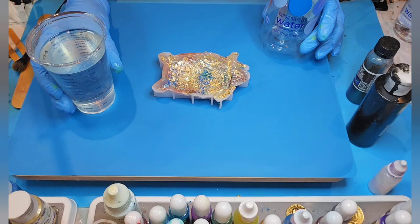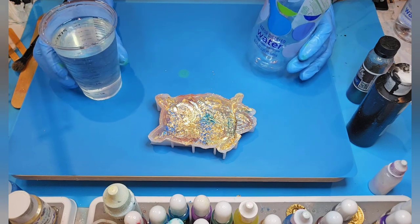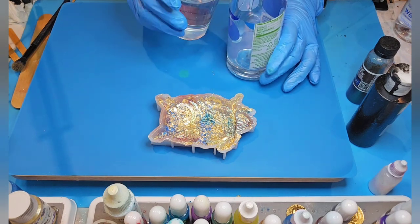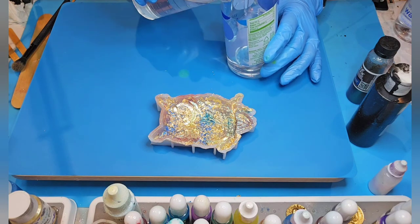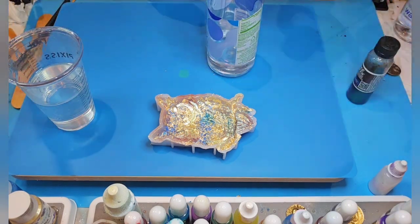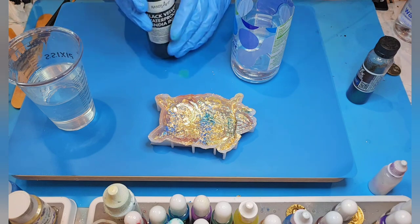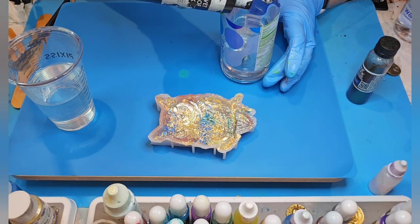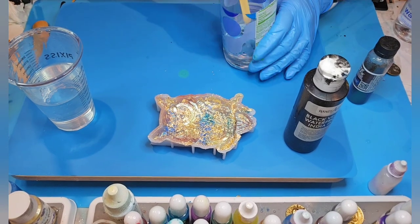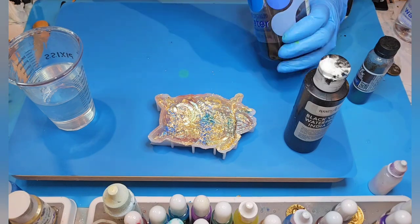Okay everybody, I'm back. I've mixed up some resin — I think it's going to take about two to three ounces, so I mixed up three ounces. I'm going to be adding some black velvet India ink — this is by HandyArt. I've put about four drops in here because I'm going to add something else as well. This is pretty dark; I can't see through it when I lift it up off the stick.